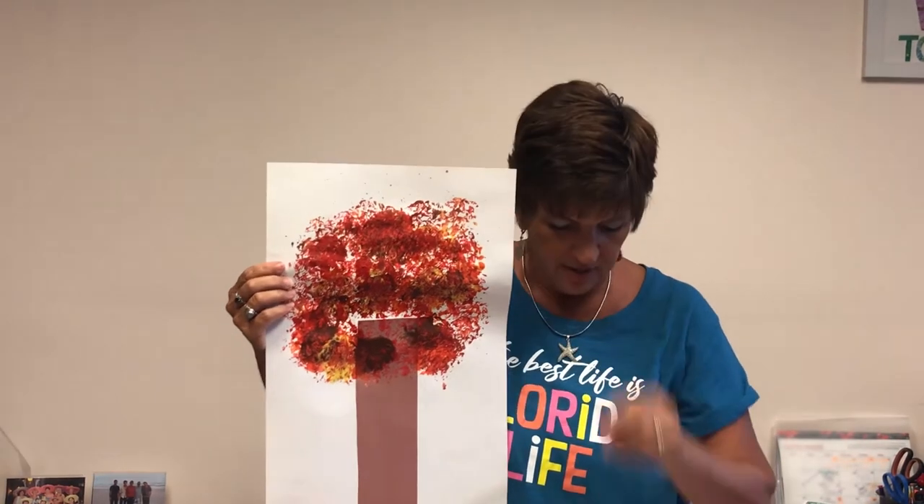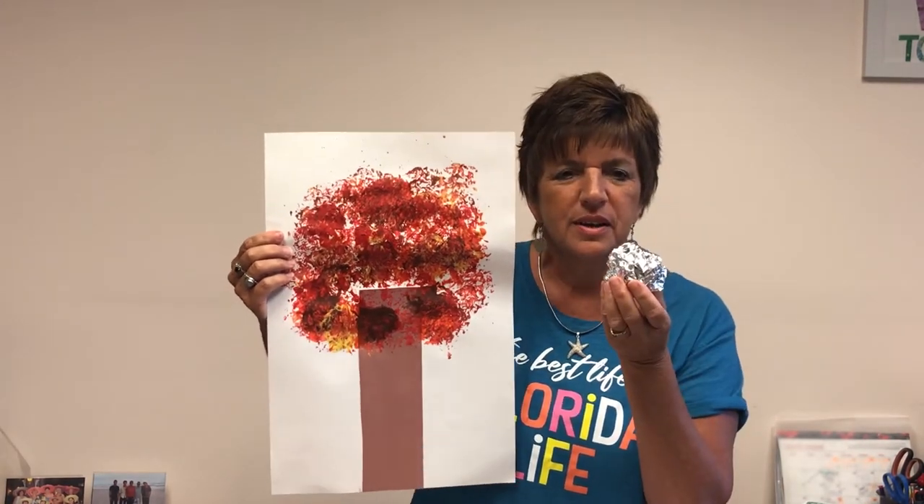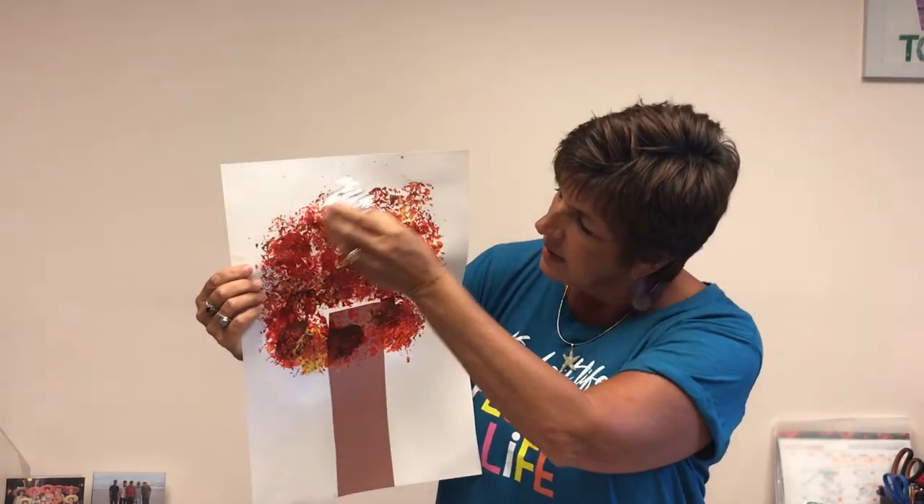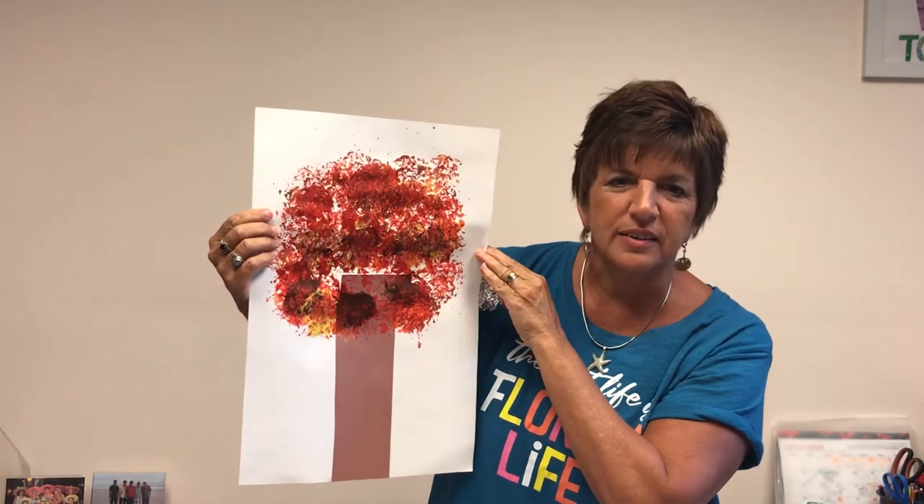The next one I want to show you was done by using aluminum foil. Just wad up a piece of foil like this, dip it into the paint, and there you go. It makes some really neat textures on there.